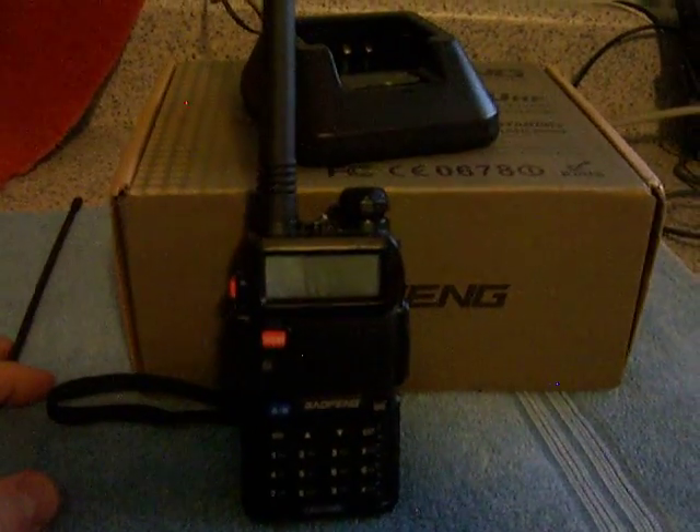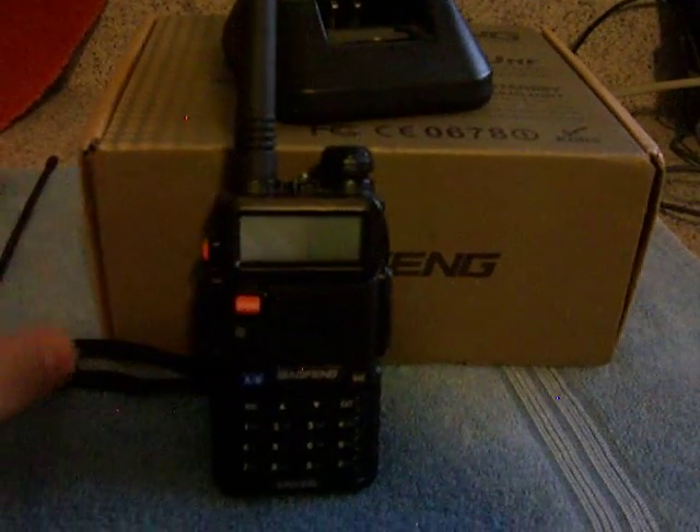Shipping is from USA so you don't have to wait from China. Works perfect — there's nothing wrong with it.